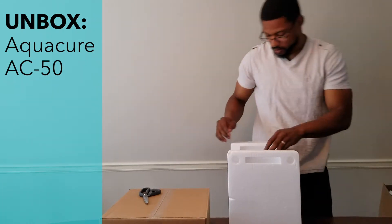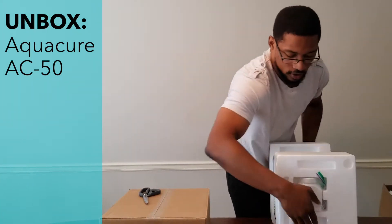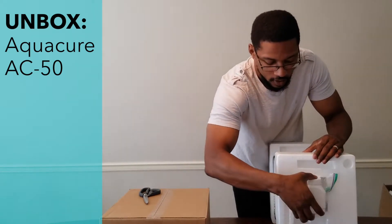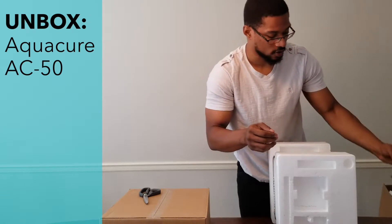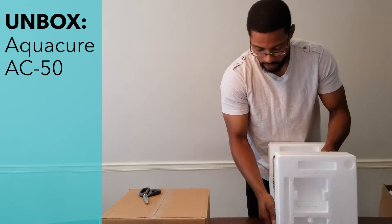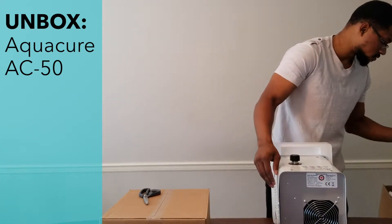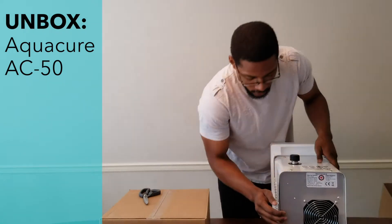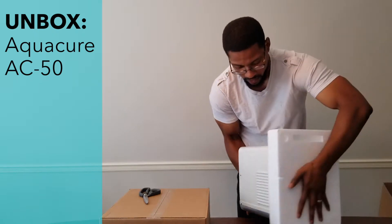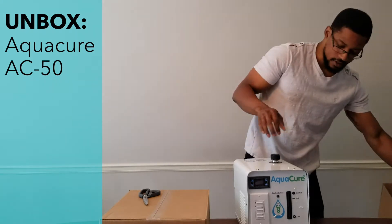It comes really well packed. On the first side here, you'll have your sodium hydroxide that is shipped with the system. This is used to produce the electrolyte that's actually used within the unit itself. And then this is the back side of the unit — there's your power cord plug-in — and here is the front side of the system.